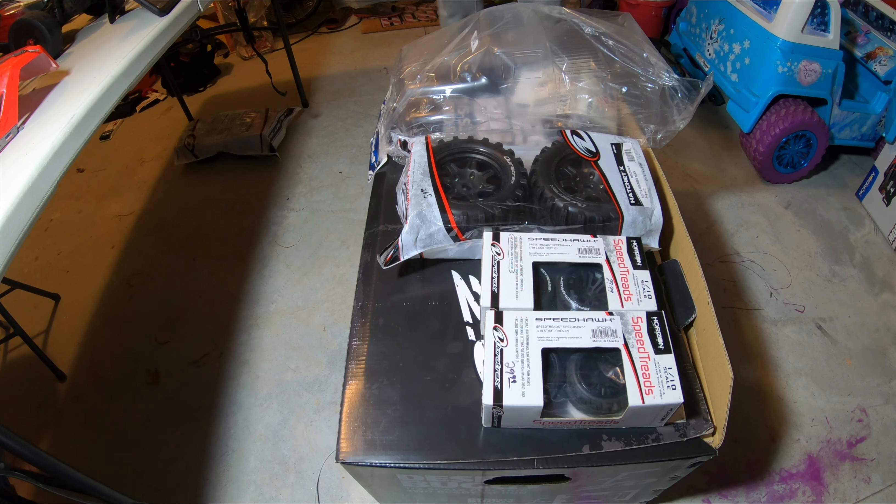What's up YouTube, it's your boy Big Gap and today I'm bringing y'all some more goodies. We got more goodies to unbox, so let's get right into it.